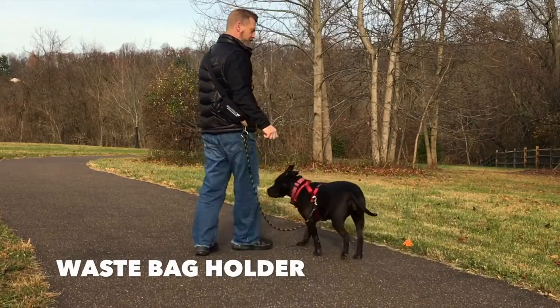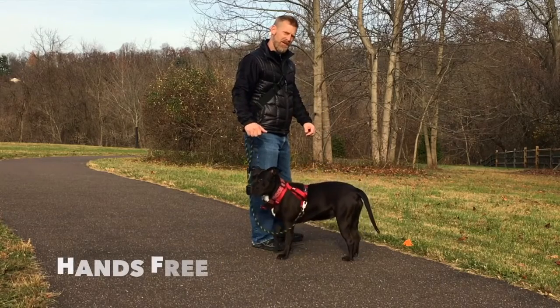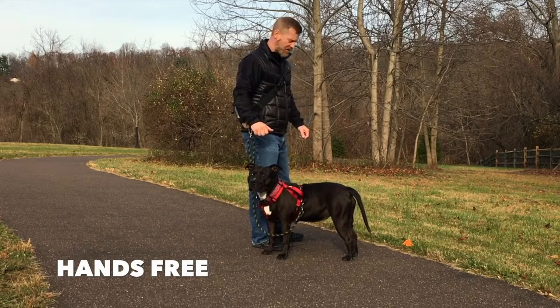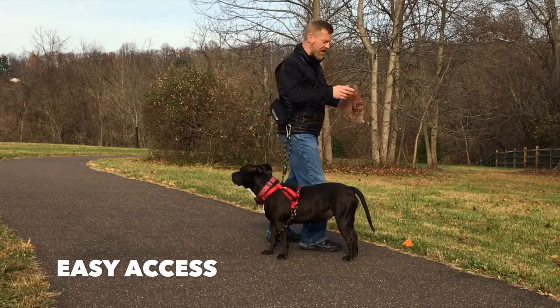Hey folks, I want to show you guys how to use the Gear Tech K9 waist pad — super simple. That easy to get the pouch out.